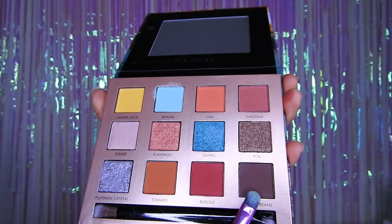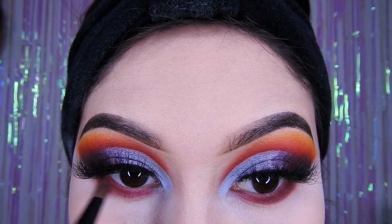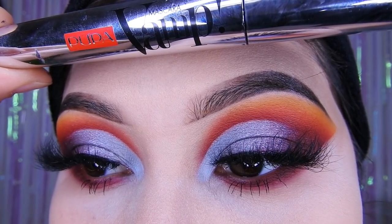De ahí voy a estar agarrando este marrón oscuro y lo voy a estar colocando en la parte inferior también, pero con una brocha más pequeñita, justo en la parte del final, ya que ahí justo no tengo pestañas. Luego voy a estar pasando con esta máscara de Pupa.